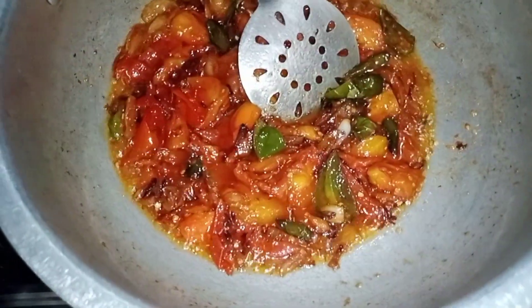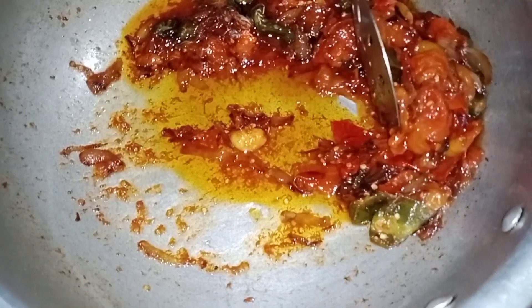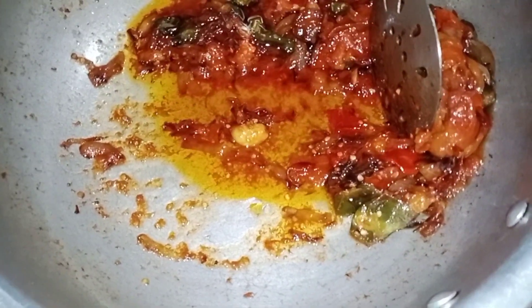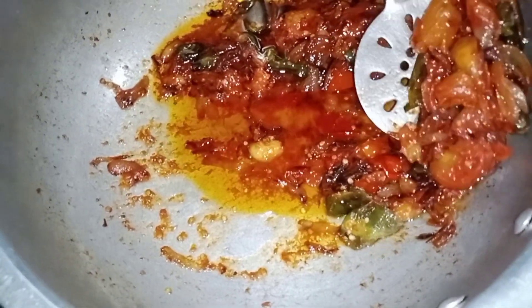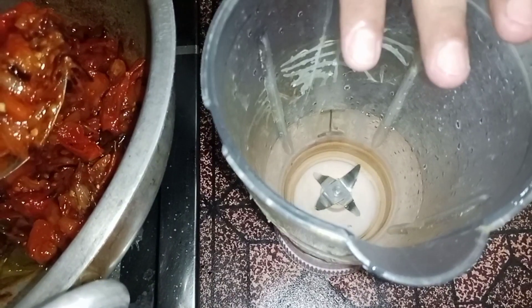After that, we will share the recipe for 5 minutes. The recipe is good. Now we need to mix this recipe, so we will mix it with a little spice. We have a jug and grind it this way.